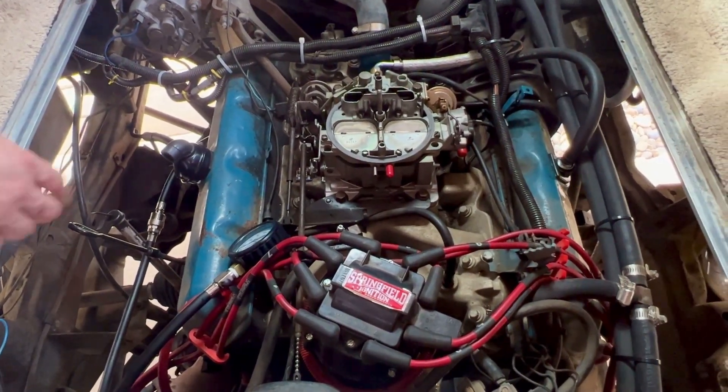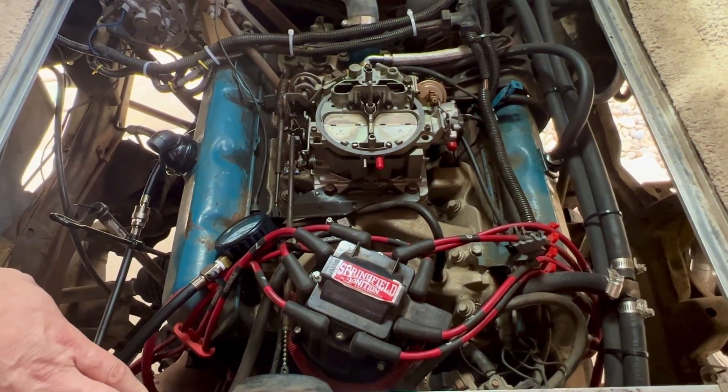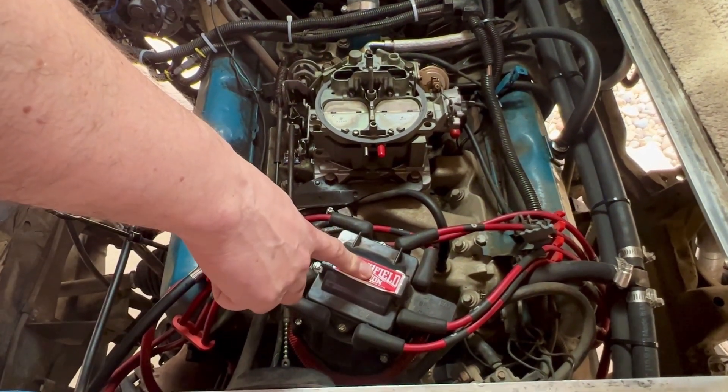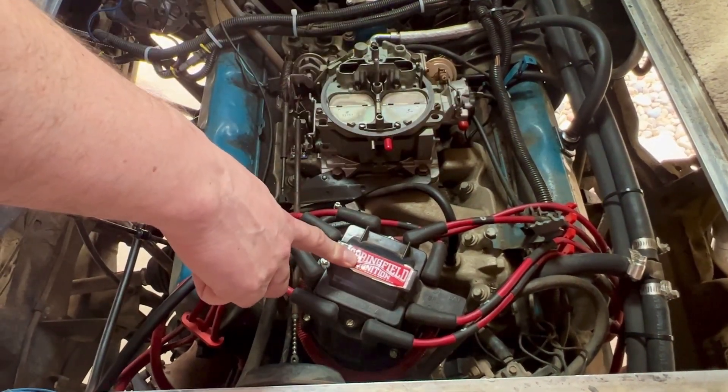We have all of the spark plugs out. I pulled all the spark plugs so that I could do the compression test. I've disabled the coil so it won't fire through the spark plug wires since they're all disconnected.